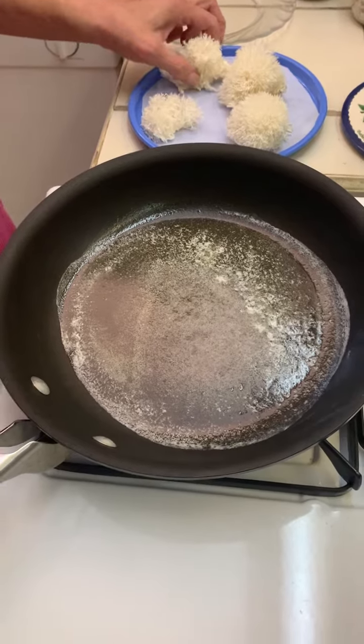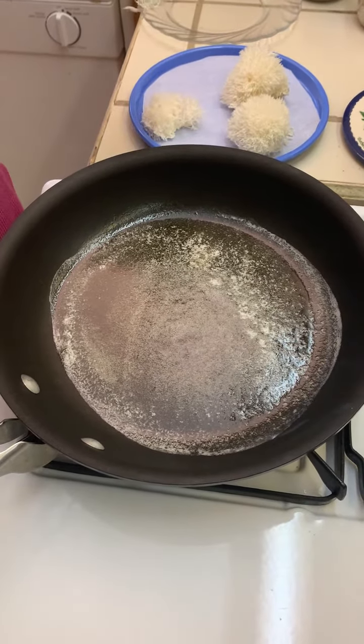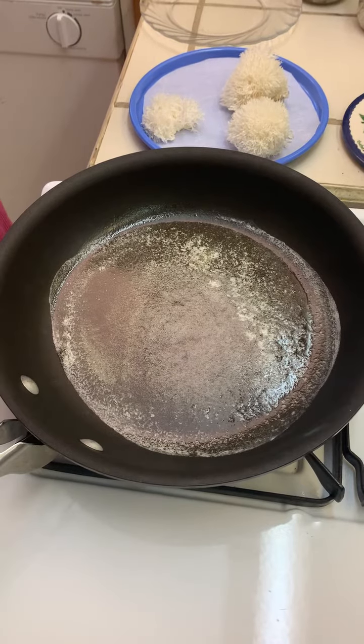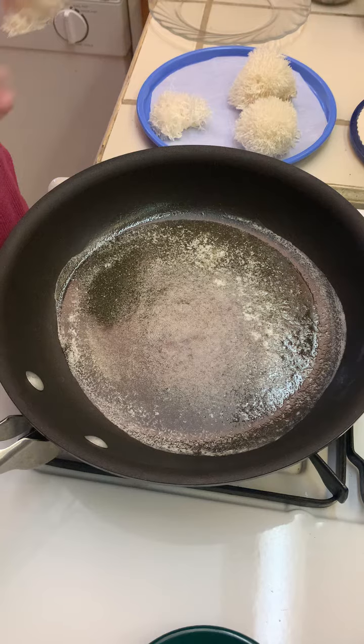I have this freshly picked lion's mane and I am going to sauté it in butter with a little bit of oil in it.